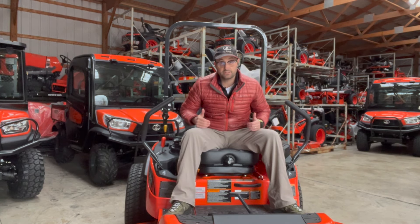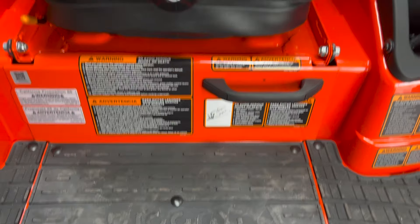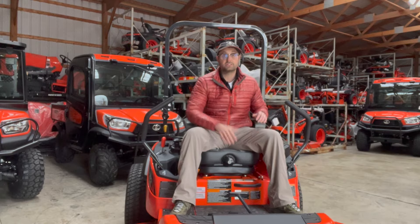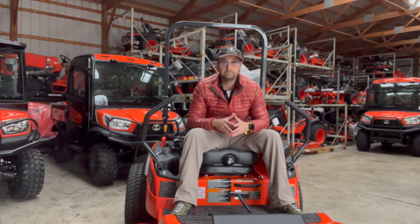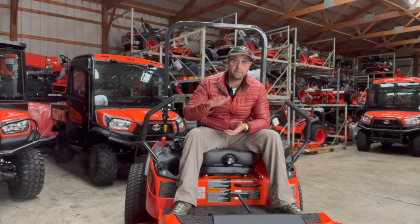One of the cool things about the ZD-1211 — and one of the differences from what the 1611 will be — is the seat. This one has a spring-loaded suspension seat. It's completely adjustable, it's heavy duty, it's got lumbar support, and you can even recline a little. It makes for a very nice ride. That, combined with the weight on this machine — the weight's around 1,700 pounds or so.